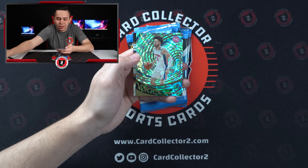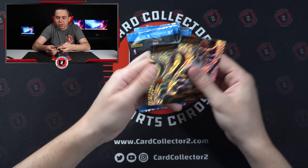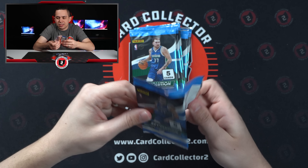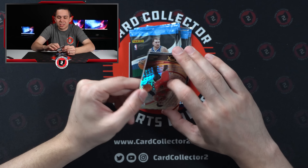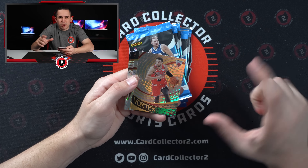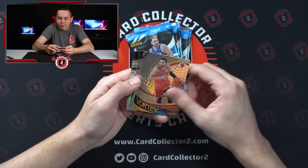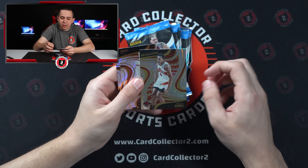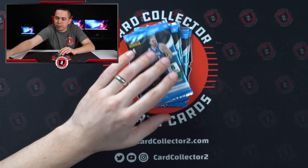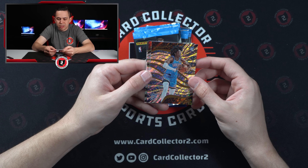Bowcamp is a rookie, then you got a Cade Fractal parallel — a different parallel than we've pulled so far — and then three base. Not a big fan of the cards being in front. I ripped one earlier and didn't hit anything — same thing. I was like, maybe this is just a one-off box, maybe it's a production thing. But this is actually the second box where I'm seeing it, so I don't know if it's this inner case or if this is how the product is going to be this year.